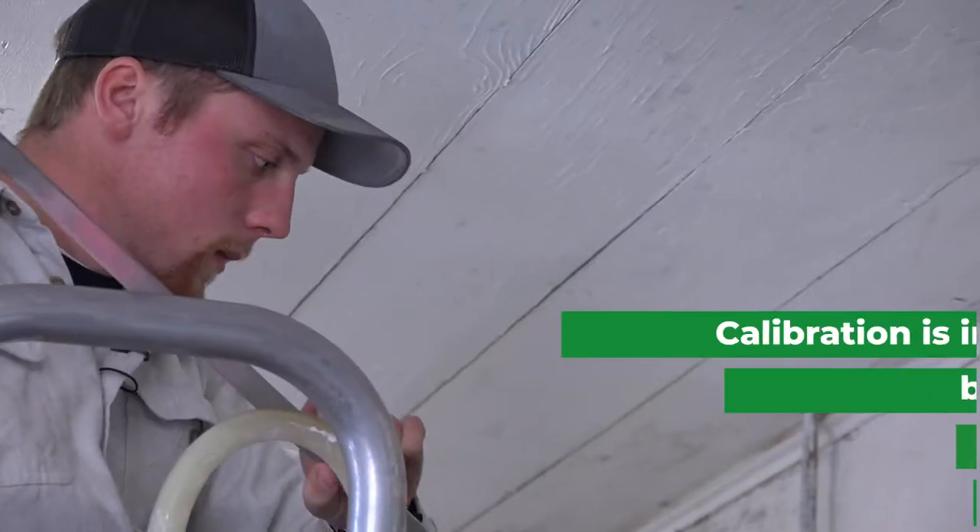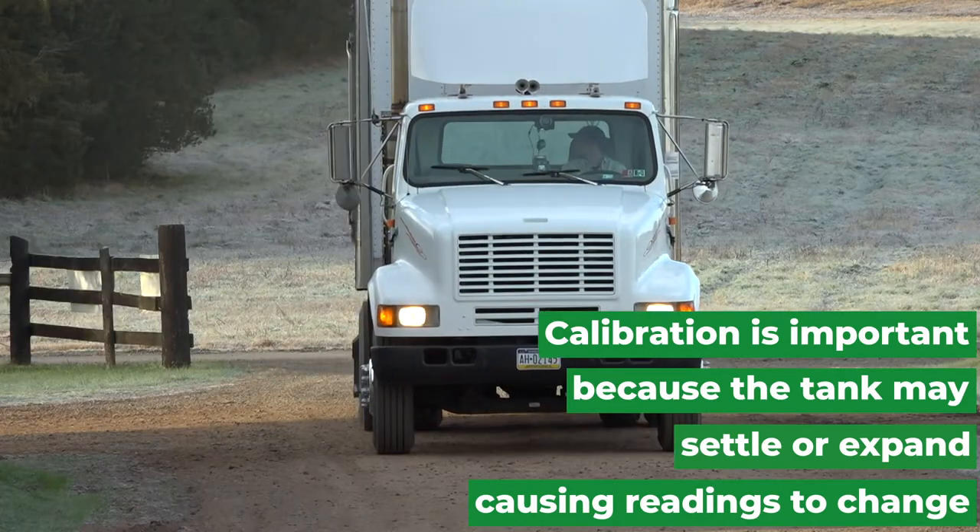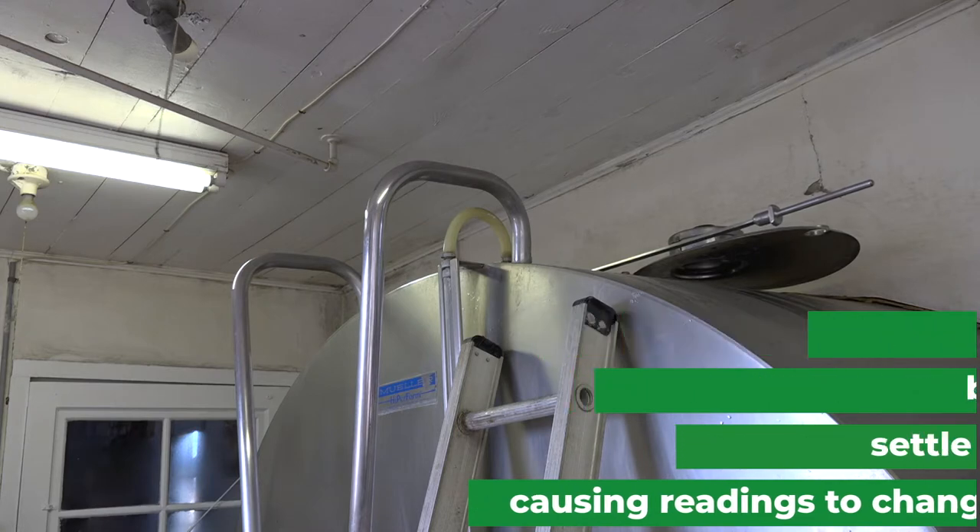We want to make sure that the farmer is successful, we want to make sure that the co-op is successful, and that all starts right here at the farm with the milk in the tank and making sure that it's read accurately.